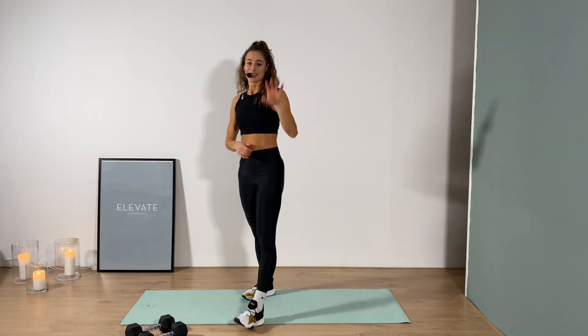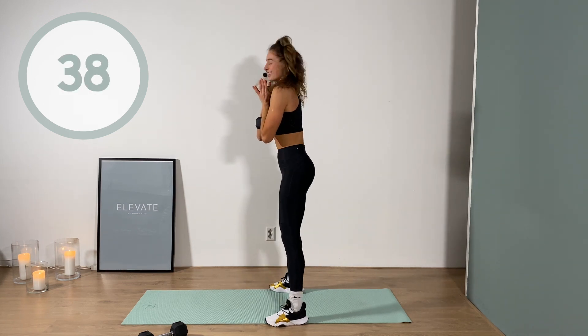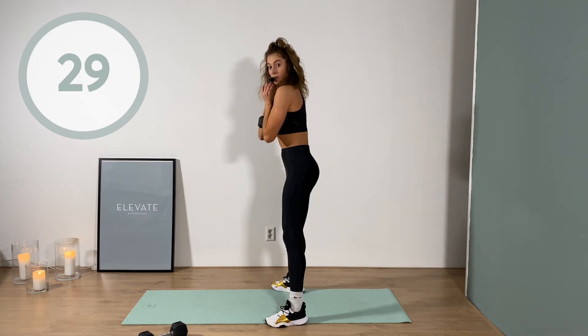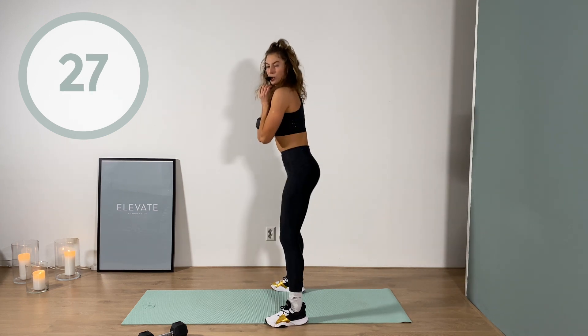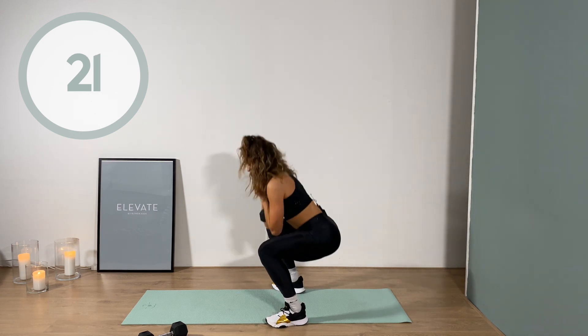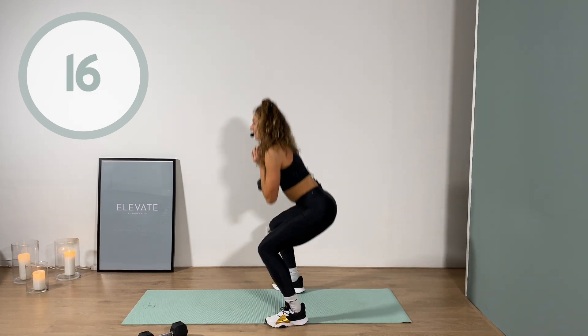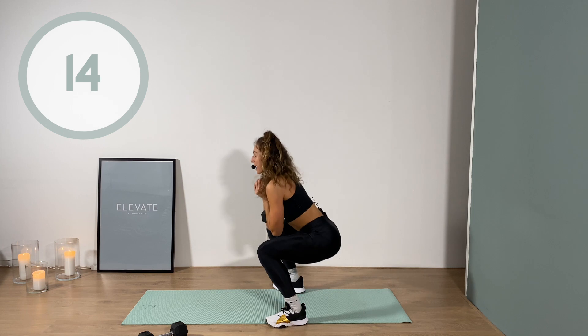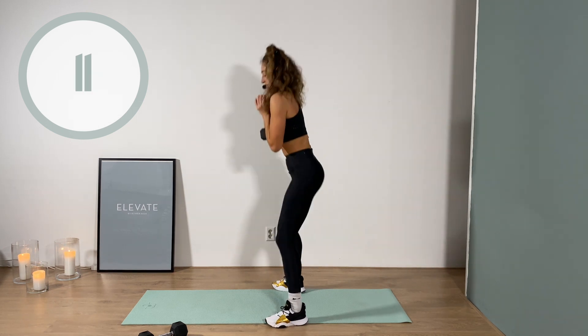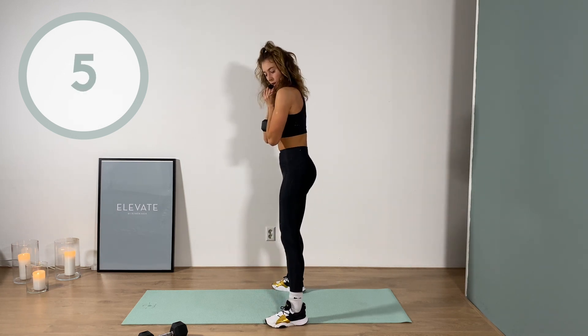30 seconds on each side. Aim for a rhythm that makes you feel challenged, out of breath, uncomfortable. Three, two, one - switch other side, let's go. Shift forward slightly, not too much. Main focus here is pulling the belly button tight, knee comes towards the chest, and fully extend out. Full body - from shoulders to core to booty - that's why I love this exercise!